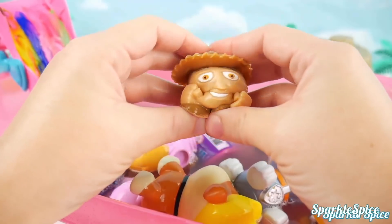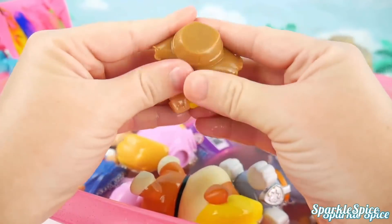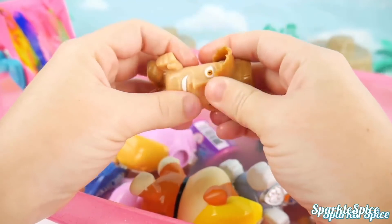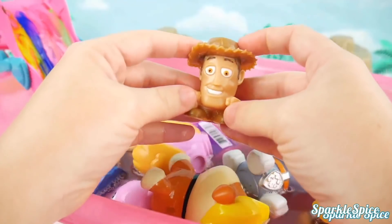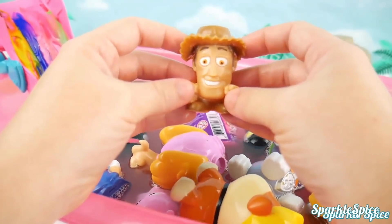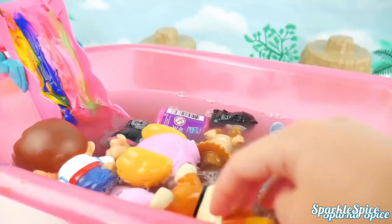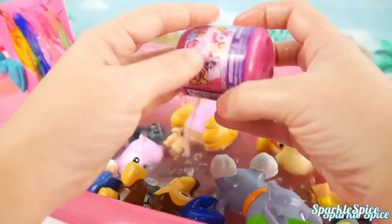How about we give him a squeeze? Super fun to stretch — so cool! Woody, you ready to go for a swim? Too bad — in you go! I think we might have one last surprise in here.